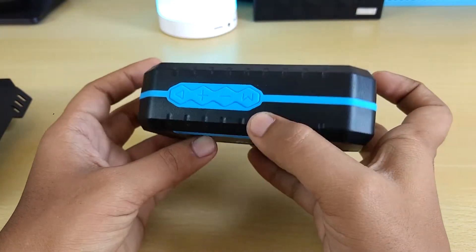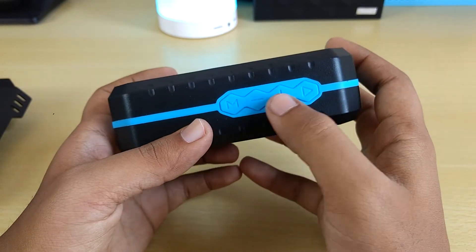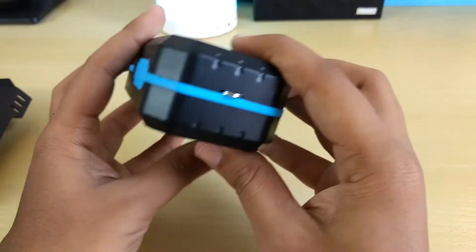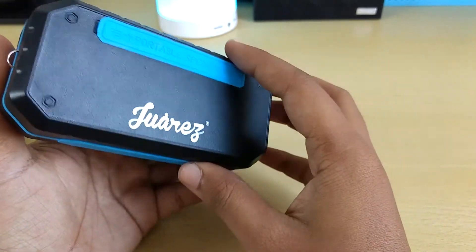On the top we get this mode selection button, then this is volume minus, volume plus, and this is the play/pause. Nothing on the side — this is for attaching a lanyard connection or stuff like that.